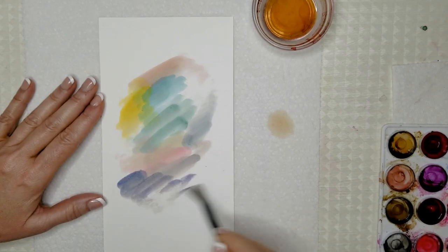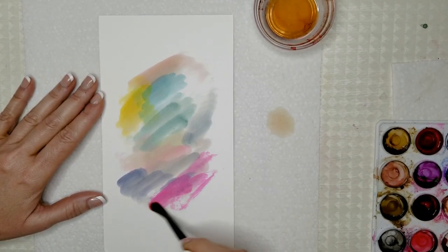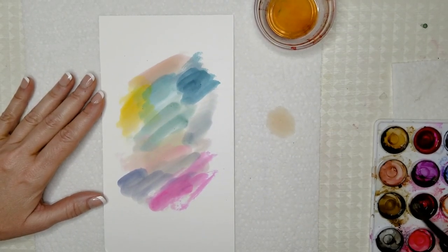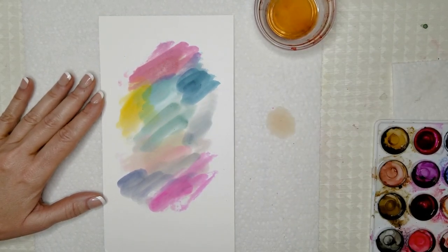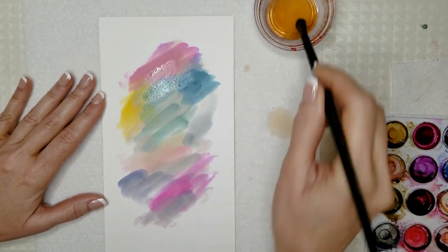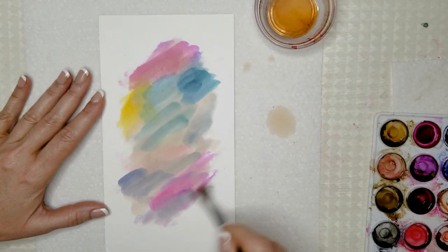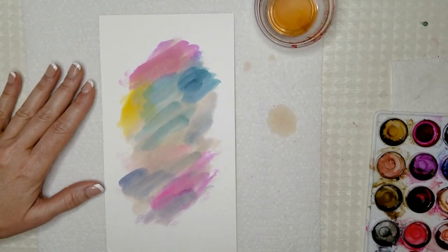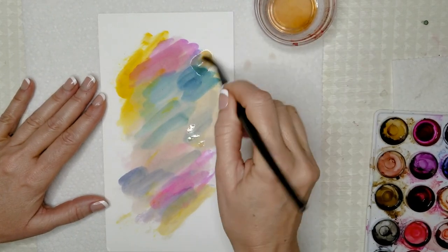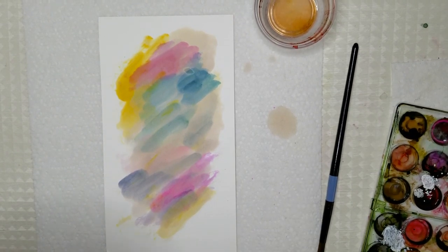I'm just dipping into whatever colors — it doesn't matter. You can lay color over color, that's fine. The watercolor paper does absorb the ink very quickly, but it's still a nice effect. Of course you can use photo paper and your inks will flow freely, but I like the way watercolor paper makes a great bookmark. Now I'm dipping my brush into the alcohol to try and soften these colors a little bit, but once the paper absorbs the ink, you've got what you've got. I'm going to dry this with my big blow dryer.